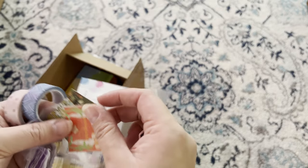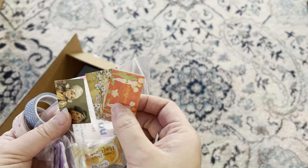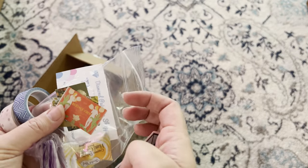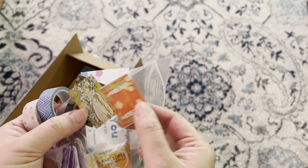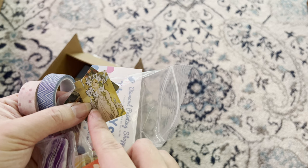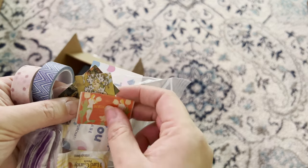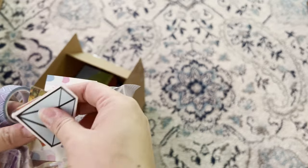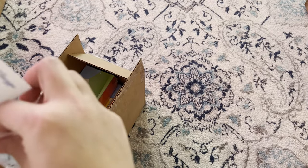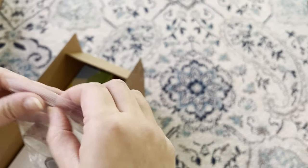There are some extra items I'm not sure about — they might be samples of what else they offer in their shop. One is really pretty though; I might have to look for that one because I absolutely love lilies. That was baggie number one. I ordered three diamond arts so there are three baggies total.